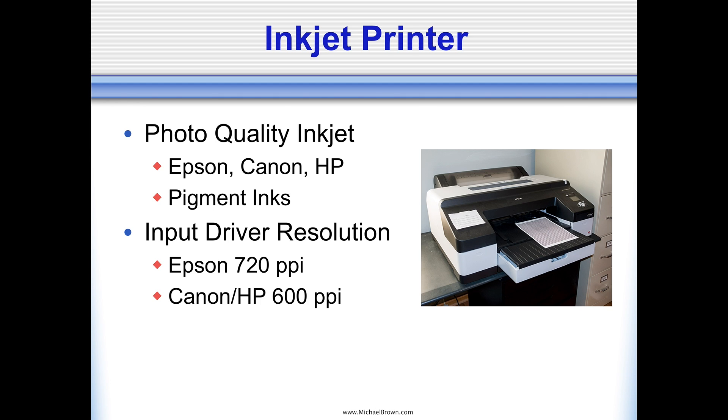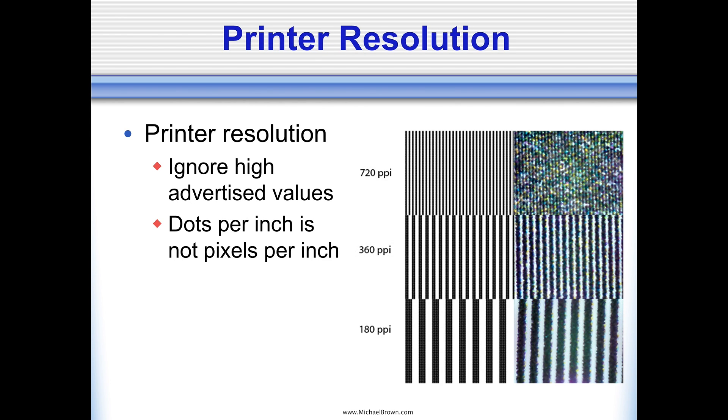To make the pictures, you want to have a photo quality inkjet printer. There are great models from both Epson and Canon — when I surveyed the members of my lenticular special interest group, almost everyone is using either an Epson or Canon photo quality inkjet printer. These printers have print head drivers with either 720 or 600 pixels per inch resolution, which always confuses people because the spec sheets mention extremely high values like 2880 or 5000 dots per inch. But dots and pixels are not the same thing, and just because you have a lot of dots doesn't mean you can resolve high-frequency detail.